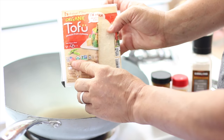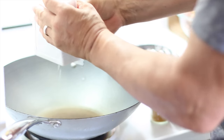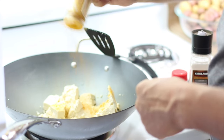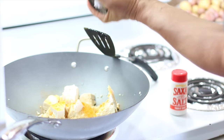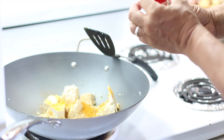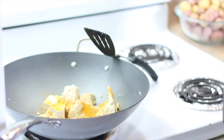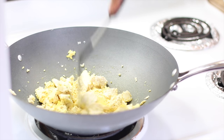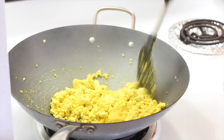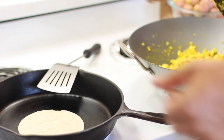For breakfast, we're making Southwestern vegan breakfast tacos. Michael's adding a whole container of non-GMO firm tofu, then a bunch of turmeric, pepper, and a pinch of salt. You just stir up the tofu until it starts firming up and all the water is cooked out of it, then start cooking the corn tortillas.